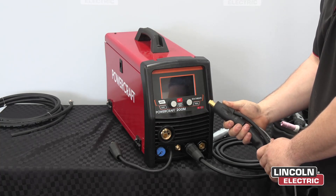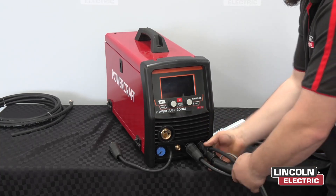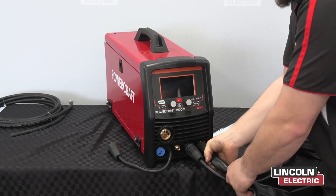Now we're going to connect our TIG torch. You want to put this end into the negative terminal, and make sure it's fully done up tight.